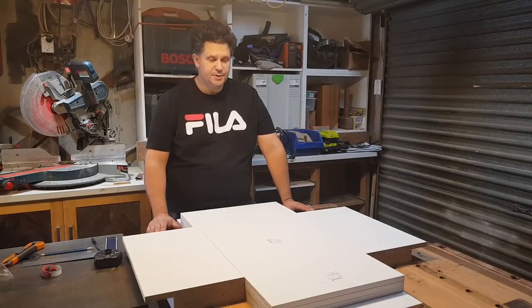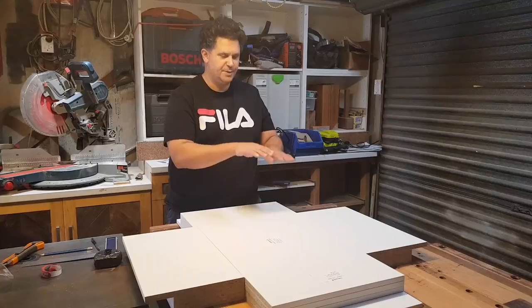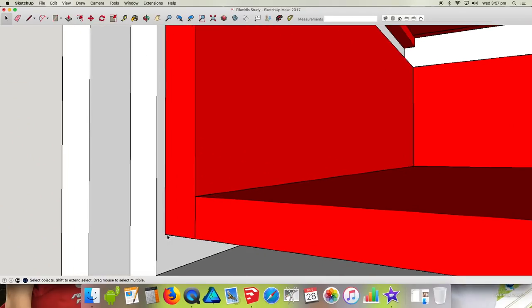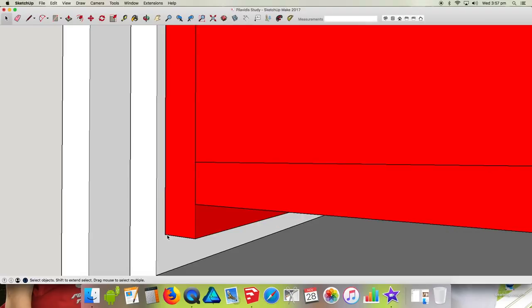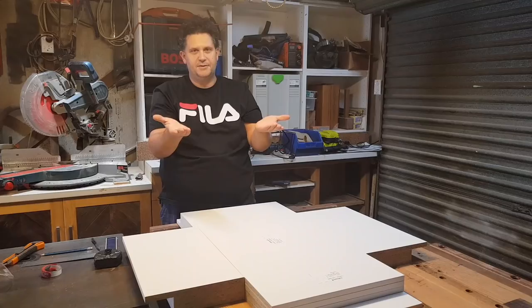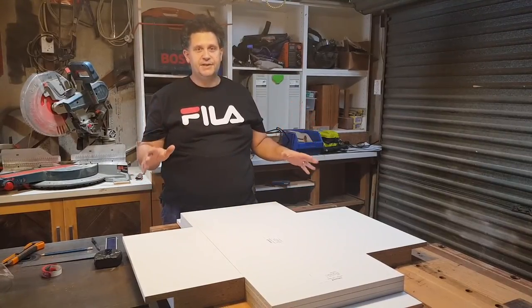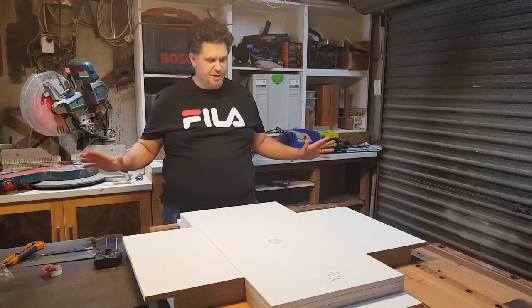In those systems, your drawer bottom has to be spaced up 12mm — or about half an inch, roughly 13mm — from your drawer sides for the undermount runners to engage with underneath. And there is a very simple way of doing that with the Domino without any measurements.